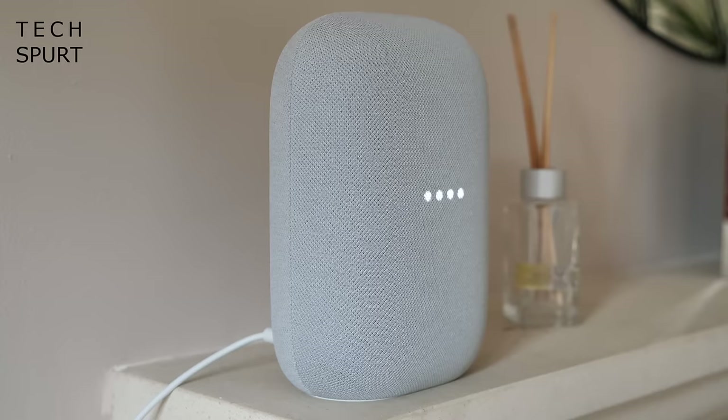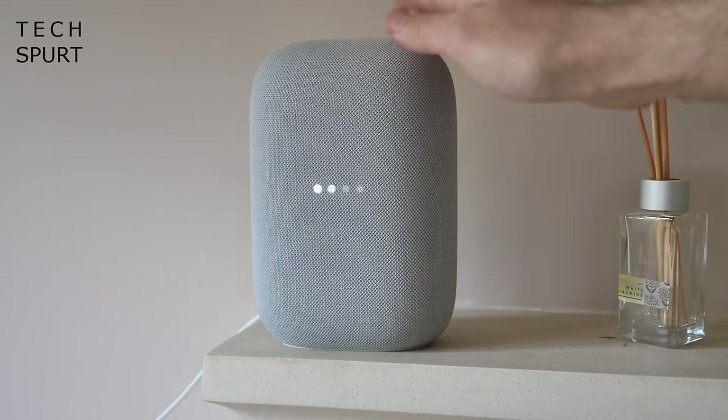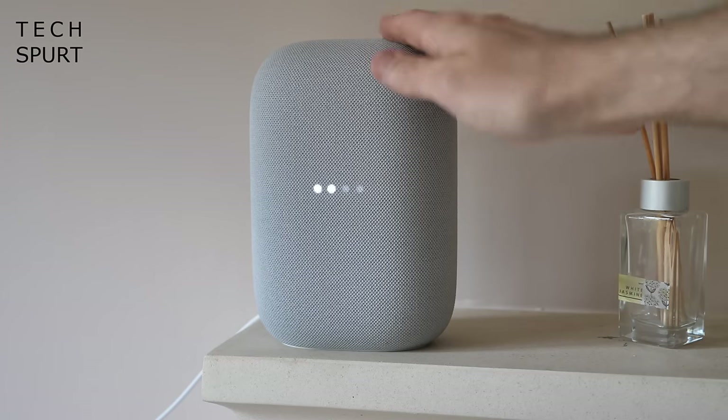As far as actual audio quality goes, it definitely gets a thumbs up, especially considering the fairly compact dimensions. Packed inside is a 75mm woofer plus a 19mm tweeter. While it's not quite as good as proper beefy dedicated speakers like the Huawei SoundX, it does a good job of producing natural sound in quite a discreet form factor. Google reckons the Nest Audio is 75% louder than the original Google Home speaker, and that sounds about right — the top volume will easily fill a large room, though the sound is mono-directional from the front. I preferred the 70–80% volume level.